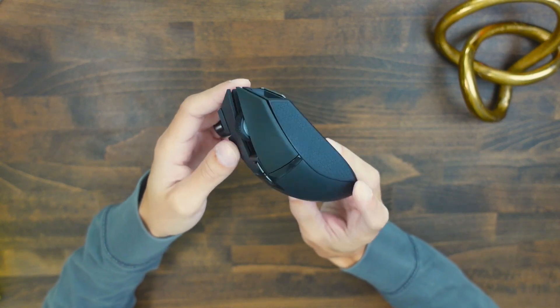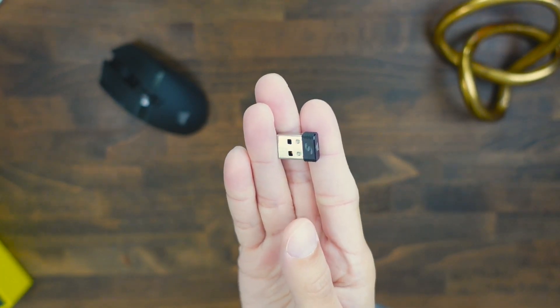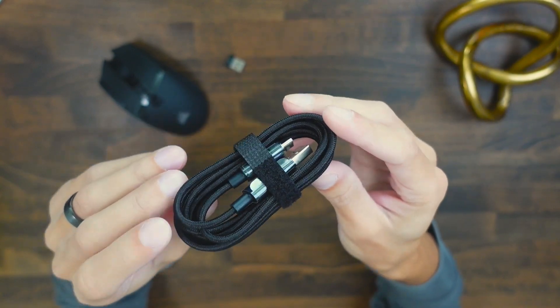In the box you're going to get this beautifully designed mouse, a USB Slipstream receiver which has a 2.4 GHz connection, and a USB-A to USB-C charging and connection cable.